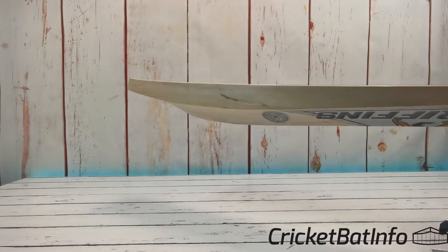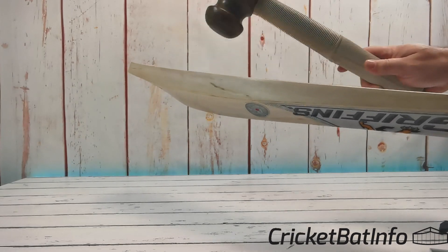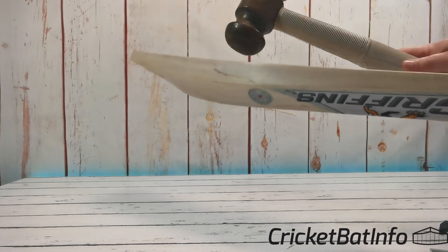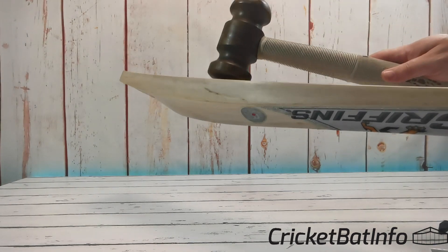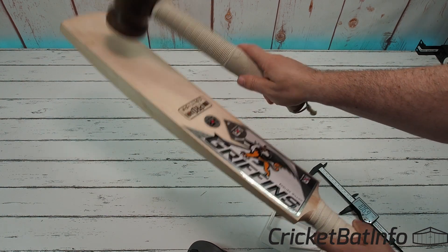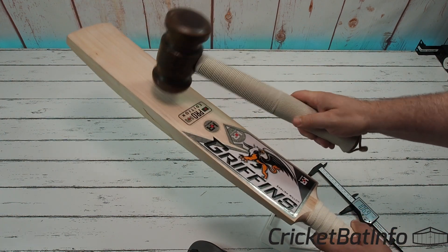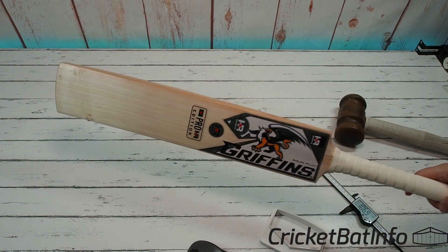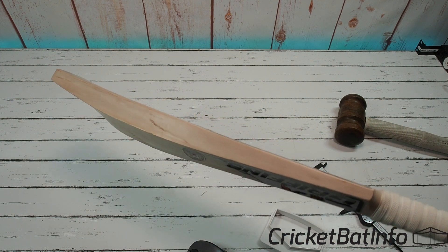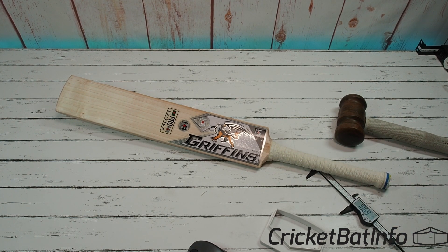Let's see what this bat maker has done. Somebody said to me today, you should hit it with the flat side — you hear better. What are your thoughts on that — do you think it's better flat or round? And that actually pings pretty good. It's on the firmer side, but it's a nice bit of timber.